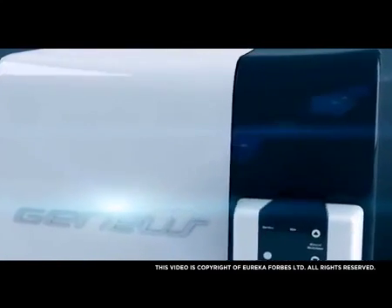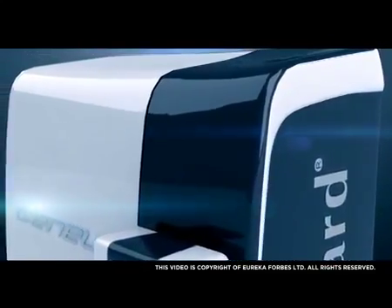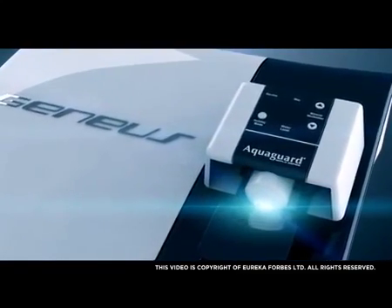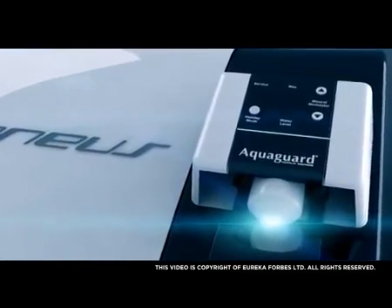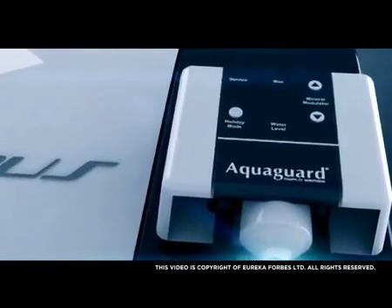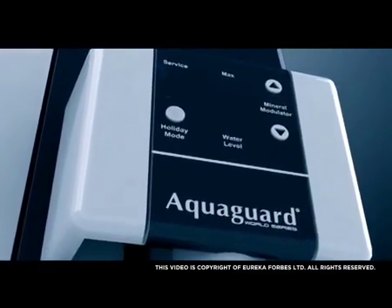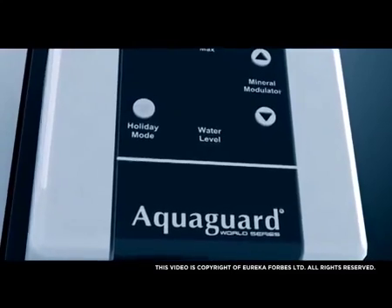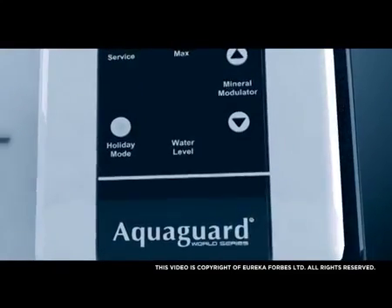What makes your AquaGuard Genius so special? Mineral Modulator — a technology unique to Genius — allowing you to set the taste of water while maintaining a healthy balance of natural minerals. Five LED indications on the panel indicate the set points of the mineral level, which can be selected with the help of two switches provided. The mineral level can be varied as and when required, helping you select the taste you want from five available choices.